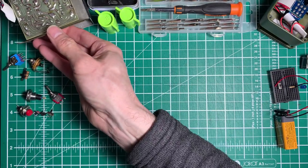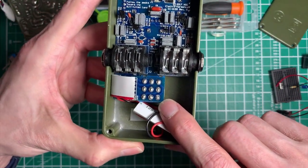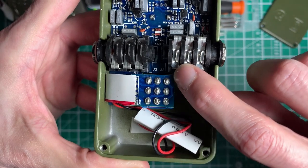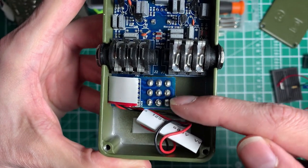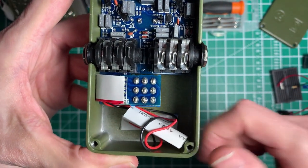Now looking at a more modern pedal such as this one, we'll see that there's a switch wiring board here and if we have a look at this very carefully, you'll see there's some traces on here. Some things, such as this pin here and this pin here, are joined together. As we go through this video and the different switching systems, we'll find out why that is.